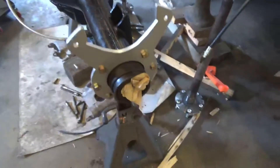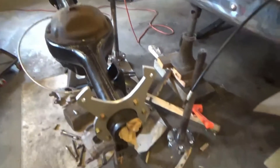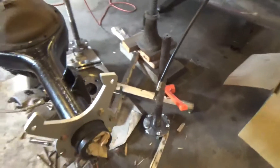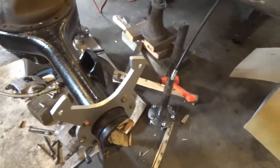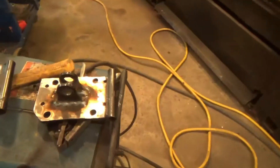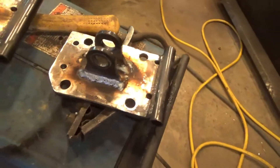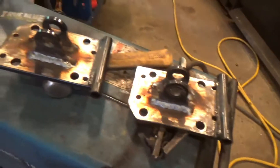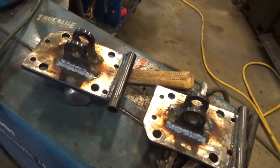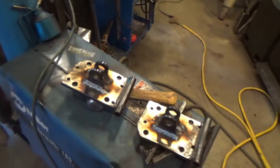Oh, those look good. Kind of nice. Caliper mounts are made, bolted on with grade 8 bolts. Should be good — I don't think you'll ever tear those off. They're stronger than factory and no welds in them. And I got my cal-track mounts welded to my plates because they were going to be too long on the truck ones. Now they won't hang down too low and you've still got just as much leverage from the axle centerline to where those are. I'll paint those up and carry on assembling.